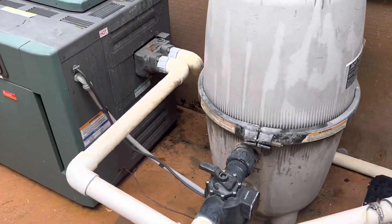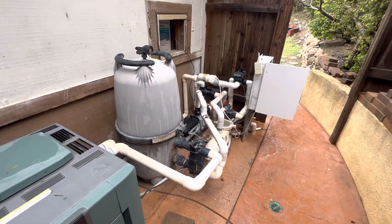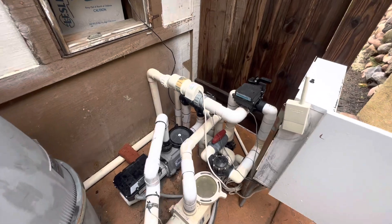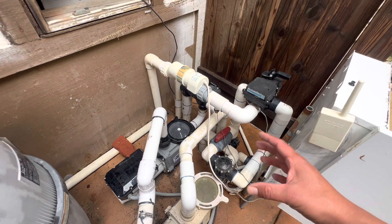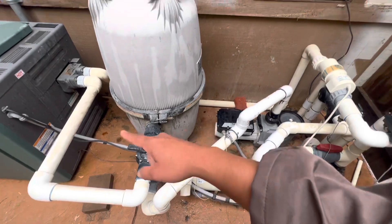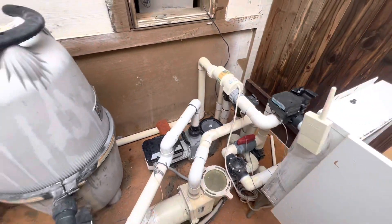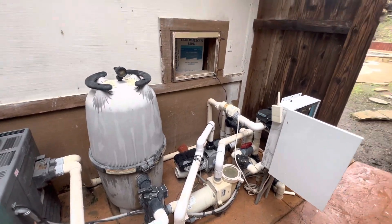Hopefully that explains how the circulation in most pools works. If you understand this, you can pretty much figure out any kind of circulation issue. If you have fountains, same thing — you'll have more PVC pipes, but it's the same concept. You're always going to have a suction side and a pressure or return side. Hope this helps out, and the next video is going to show a problem they were having here. Thanks for watching.